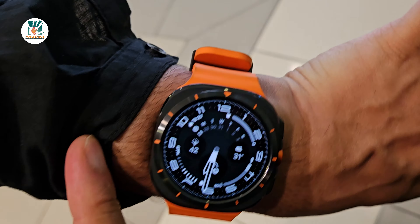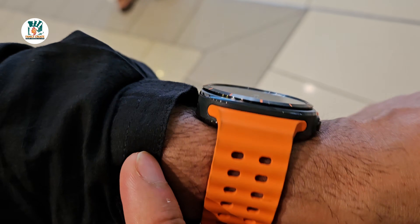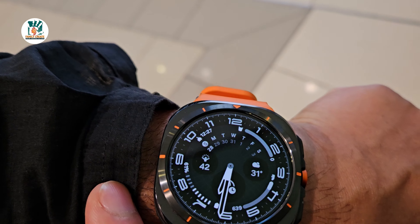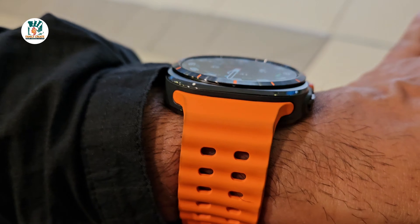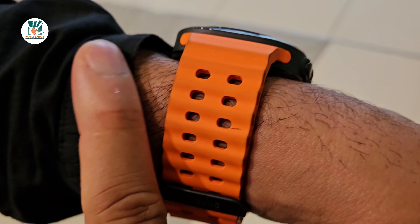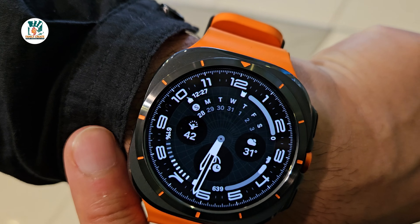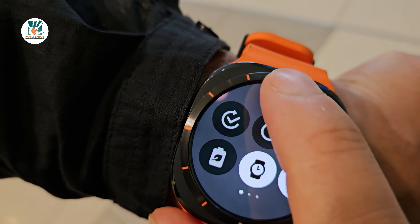Even though it looks big on my wrist, I'm really liking it. I've been wearing it for sleep as well each night and it's really comfortable — you'd think such a big watch might be problematic but no, it's been quite comfortable despite its bigger size. The battery life has also been good — we've had it for about six days now and it's gone through its learning process.